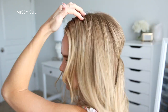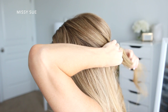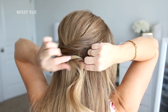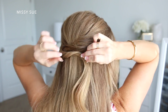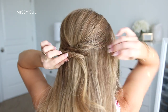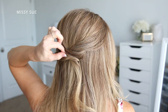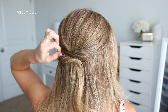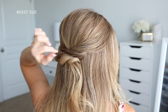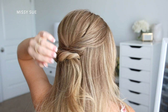Now I'm going to pick up a similar section on the left side of my head, right in front of the crown section, and repeat the same steps — twisting the section upwards and draping it underneath the previously pinned section. I'm just going to secure it in place with some bobby pins and then go back over the section pulling on the edges so the twist is a lot fuller. To keep the style clean, I'm also going to spray it with some medium hold hairspray and smooth down any loose pieces as I go.